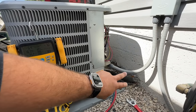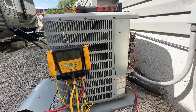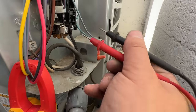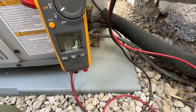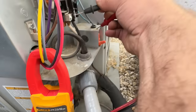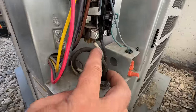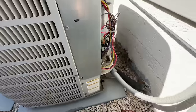We're good to cut our refrigerant lines, disconnect our electrical, and pull this unit away from the home. Our disconnect is pulled, but we're going to confirm there's no power. At the contactor, going across these two lugs — got zero. From ground to each lug also zero. We're going to disconnect these two wires and our ground, then remove our conduit, cut our lines, and get this unit pulled off.